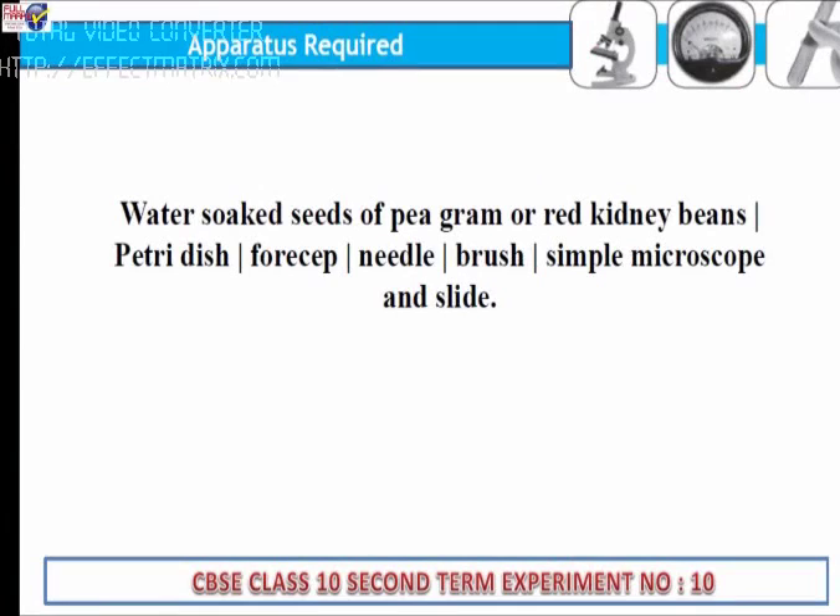Apparatus required: water-soaked seeds of pea, gram, or red kidney beans; petri dish; forcep; needle; brush; simple microscope and slide.